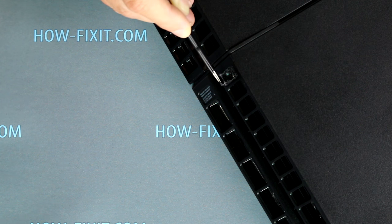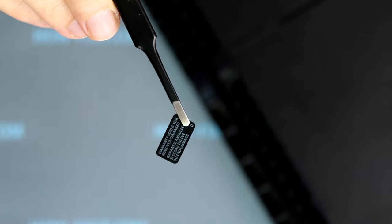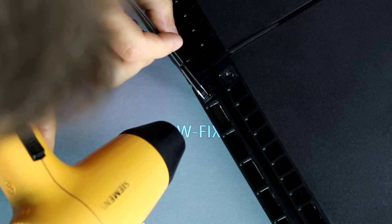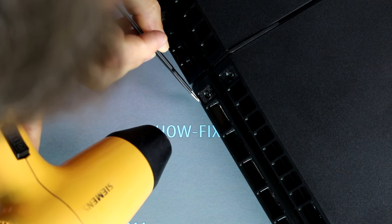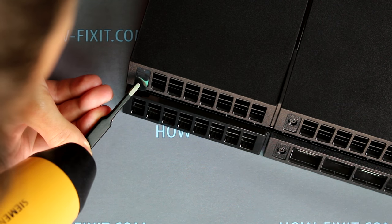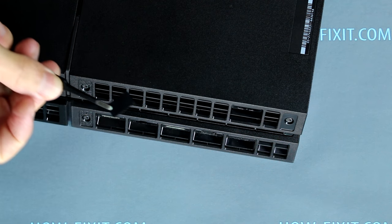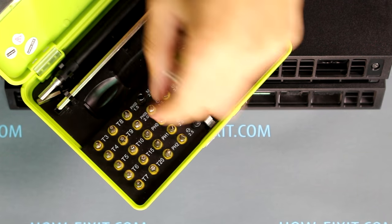On the back side of the PS4, where the connection ports are located, remove the stickers and below them are the screws that we need to unscrew. Now unscrew four screws using a T8 Torx screwdriver.